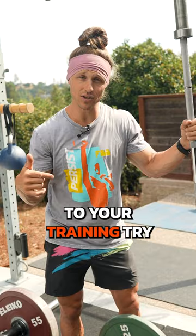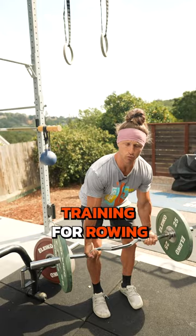The traditional easy bar is great for arm training, for rowing, and it'll allow you to have different grips.